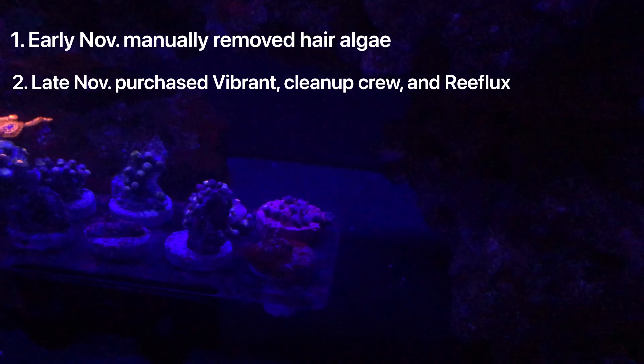That obviously fed into the nitrates even more, turning this into a big issue I needed to fix right away. And remember that tang I added? It had ich, so it gave ich to my tank. On the trip while I was gone, the tang died and my Coral Beauty angelfish died. When I got back, the clownfish were dead, and it didn't take long for the other three or four fish to die as well.